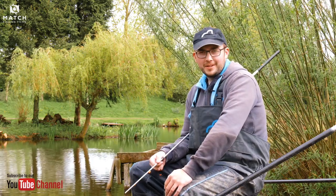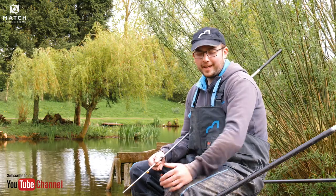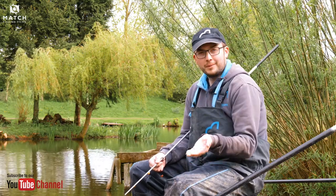Hi, I'm Matt Bingham. Welcome to the lovely Tunnel Barn Farm. I'm going to show you five of my top tips that helped me break the record on maggots.